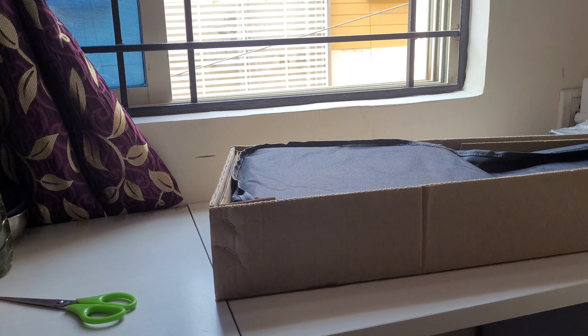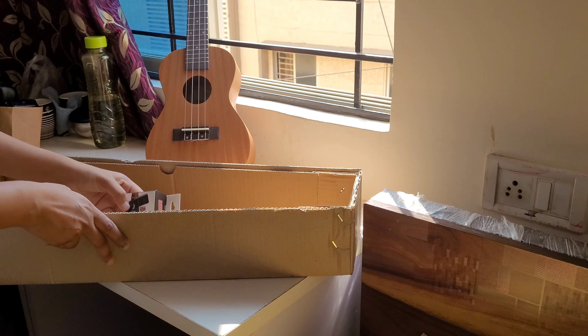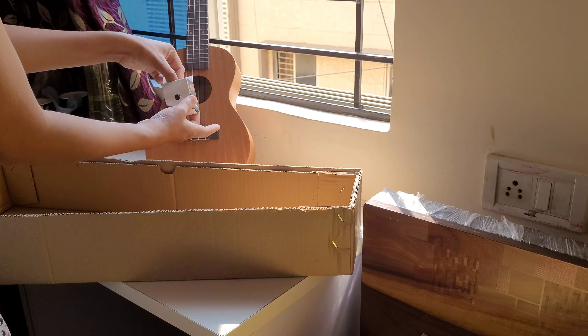So mine is Caden's concert size ukulele. You can get this from Amazon — I bought it from there.